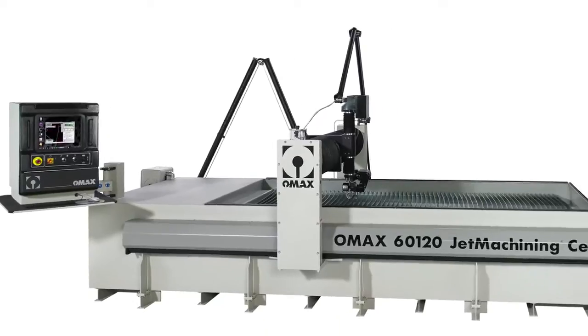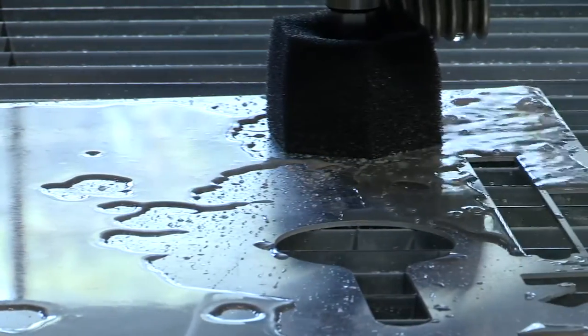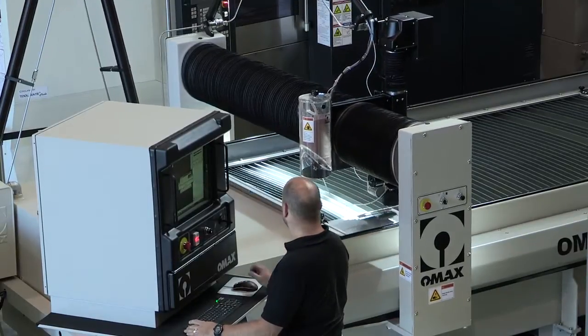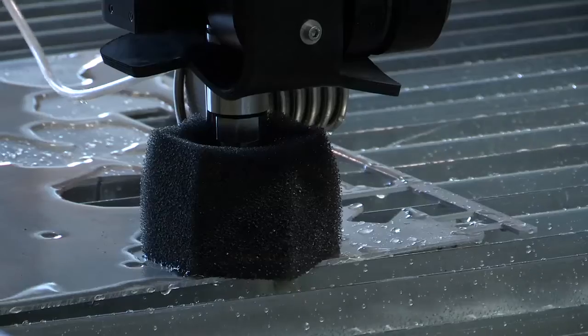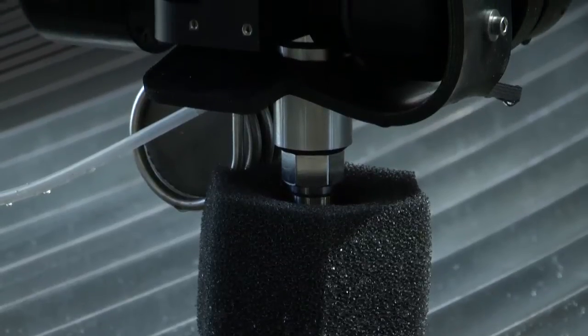This is the OM-MAX 60120 abrasive water jet machining system. It uses exclusive IntelliTrax technology with one micron linear encoder feedback system to provide the best water jet cutting on the market today. The IntelliTrax drive system is a traction drive system developed exclusively for the abrasive jet environment, designed to take the harsh rigors that the abrasive jet environment provides. Using the 1 micron non-contact linear encoders, there is a closed loop communication system between the control and the drives to ensure that the machine knows exactly where it is at any time.